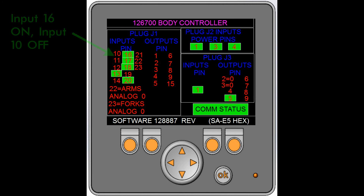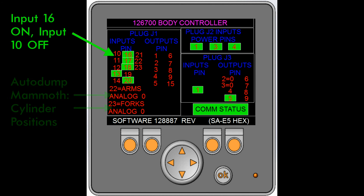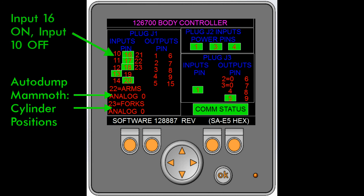The third screen is the body controller. It works in the same way as the cab screen — a lit green number means it's on. The arm analog and fork analog signals are for the optional auto dump and auto level feature. If you have this feature, these numbers correspond to the position of the arms or the forks.